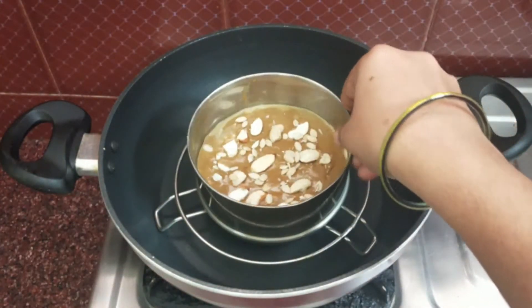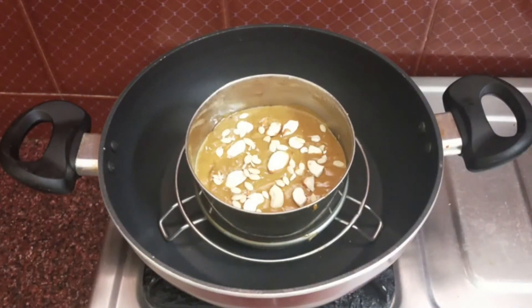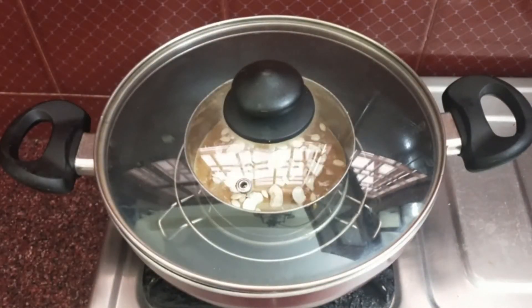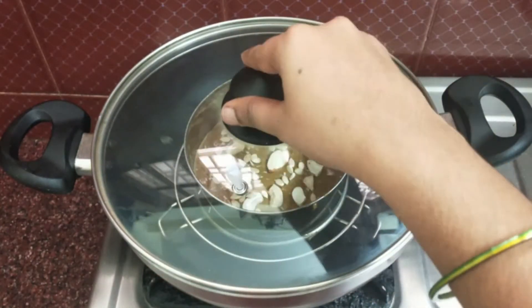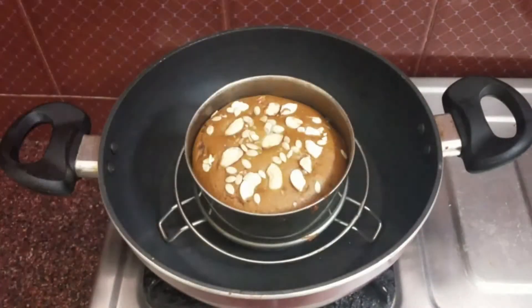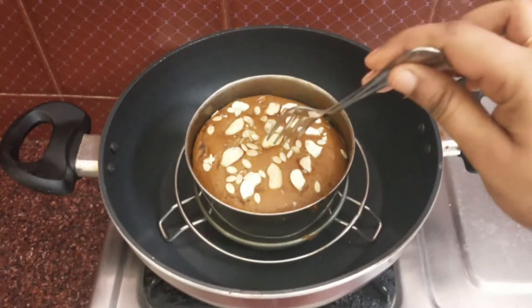Now I have to put the cake layer on the top of the cake and put it on top. We put the paper on top and put the paper in the bottom. Then I will repeat the next step.